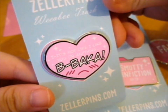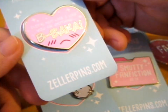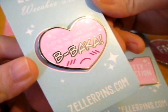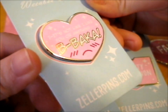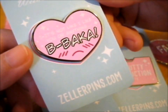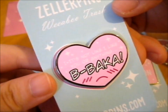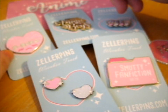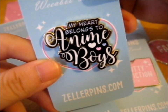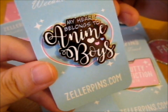So here is this pin. If you can't read it — it's not like I like you or anything. I figured that was amazing. And this is the last one on the list — the first pin that I mainly pledged for this for, because my heart belongs to anime books.